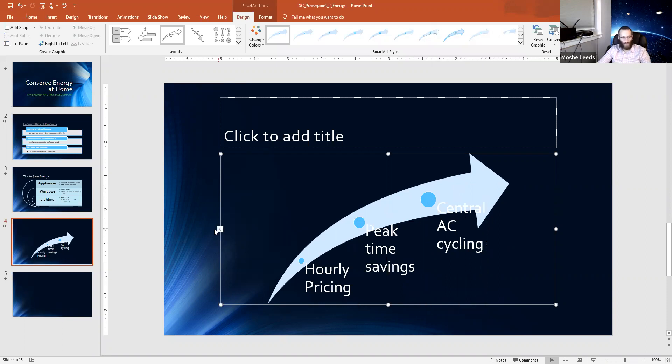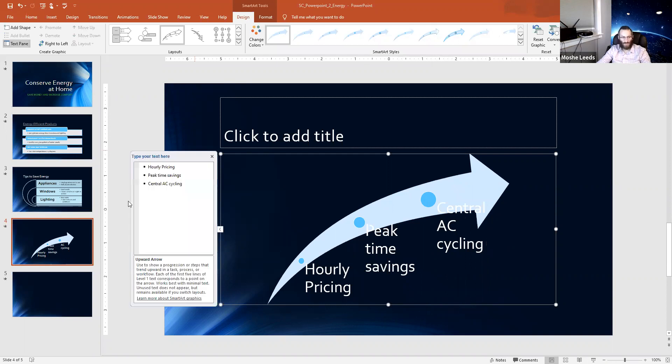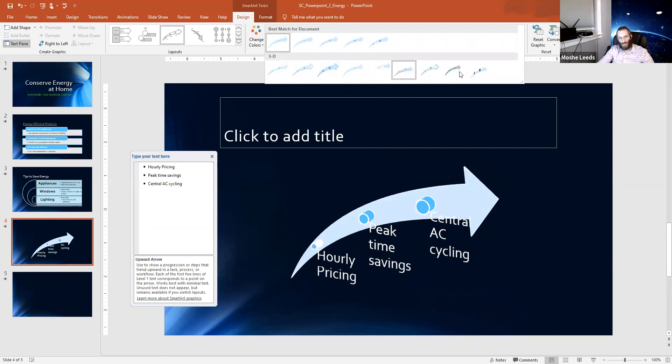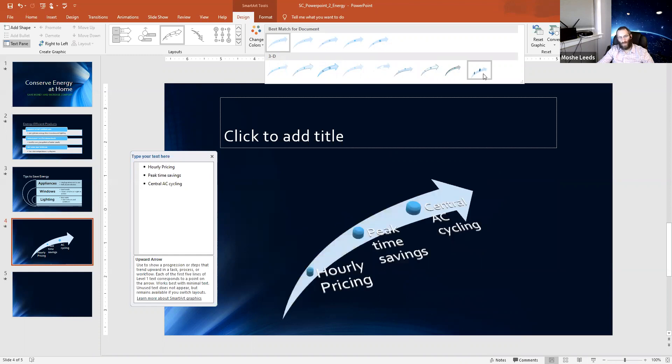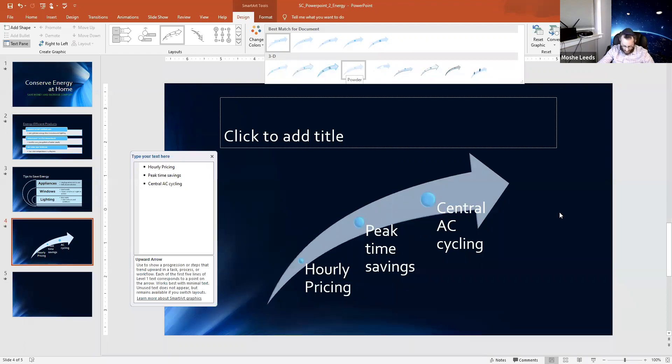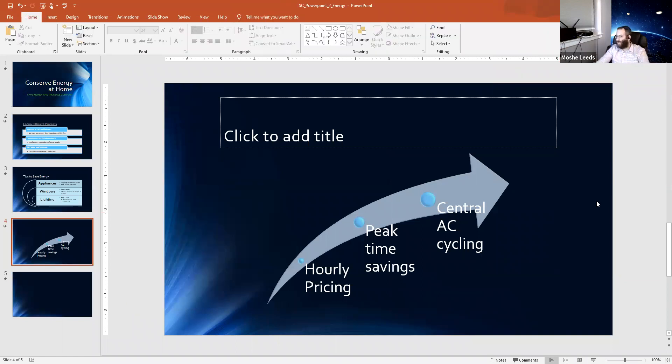Now I'm going to change the style a little bit. Here you have different styles — I'm going to scroll down and select the 'Powder' view. These are 3D options — the powder view is a little faded. That's the selection we're going to make. And that wraps it up for this slide.